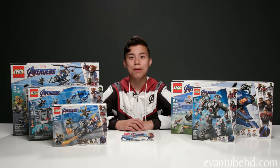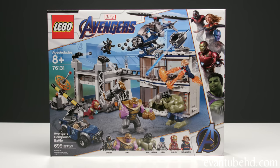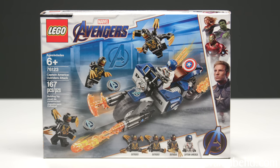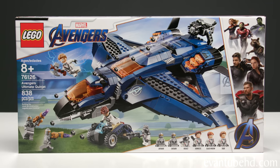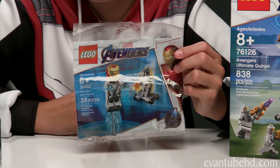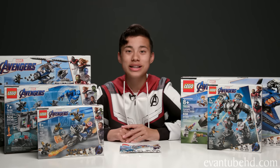Hey guys, it's Evan and as promised, I'm back with all of the LEGO Avengers Endgame sets. We've got the Avengers Compound Battle, Iron Man Hall of Armor, Captain America Outriders Attack, Avengers Ultimate Quinjet, the War Machine Buster, and this guy, Iron Man and Dummy. Today I'm going to be building the Avengers Compound Battle, but for the rest of these I'm going to need some help, so let's bring in the team.